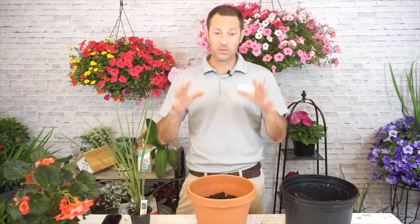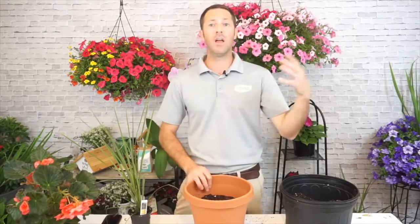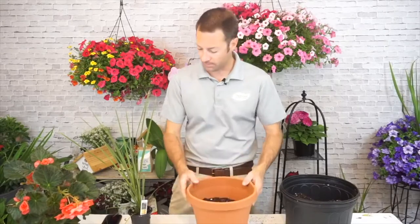Never use compost — potting soil is what you want, because it's designed for pots. If you want to put something down there to prevent drain holes from clogging, that's fine, but don't put a bunch of rocks down there — especially if you don't have good drainage holes — because water can collect and become stagnant, then get sucked back up into the root system. Most good potting soils shouldn't clog the holes.